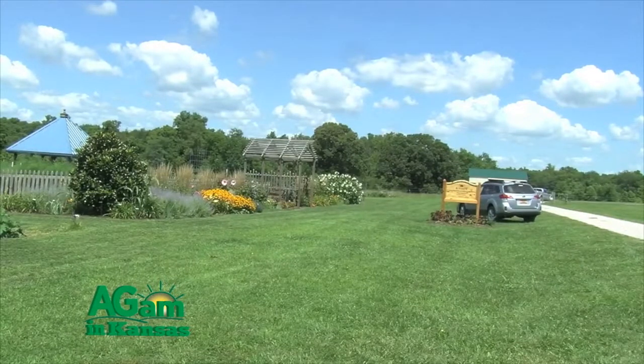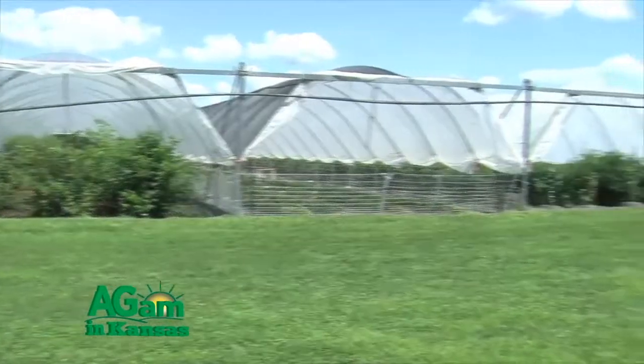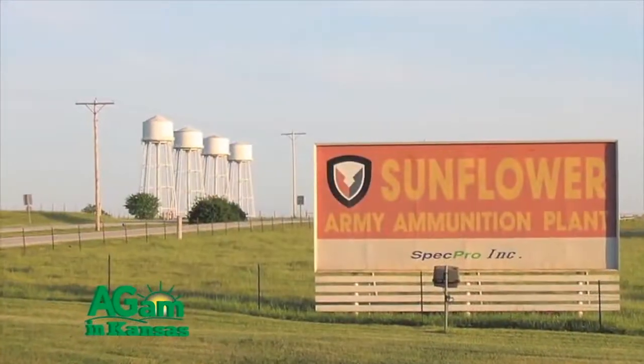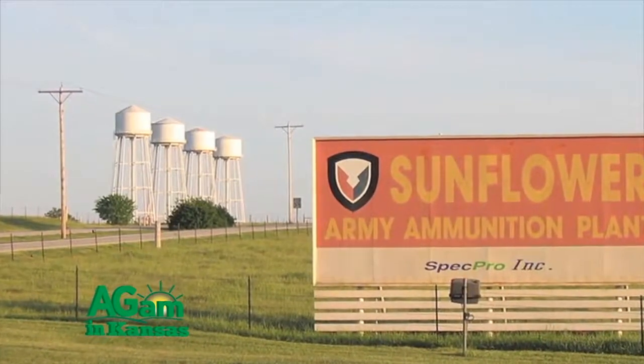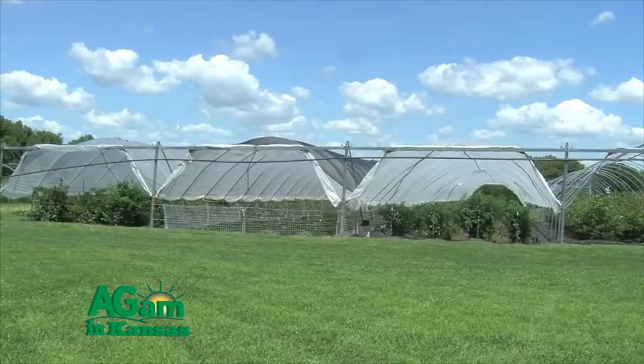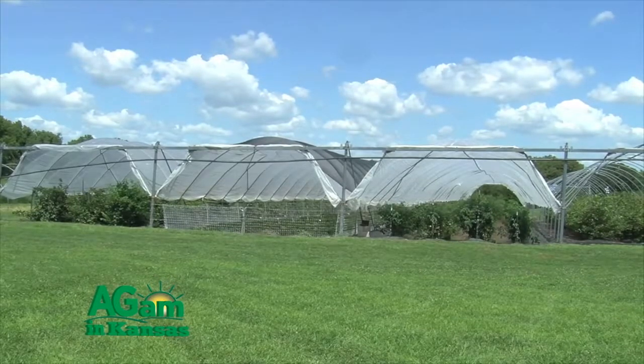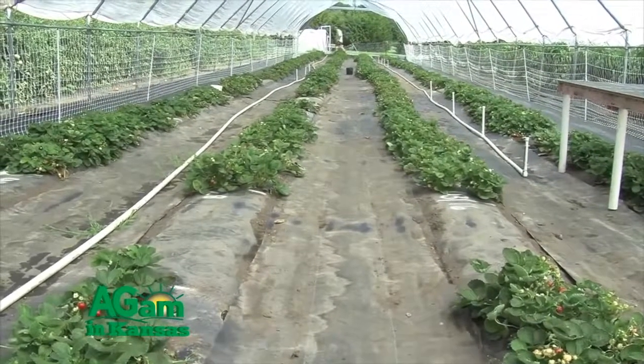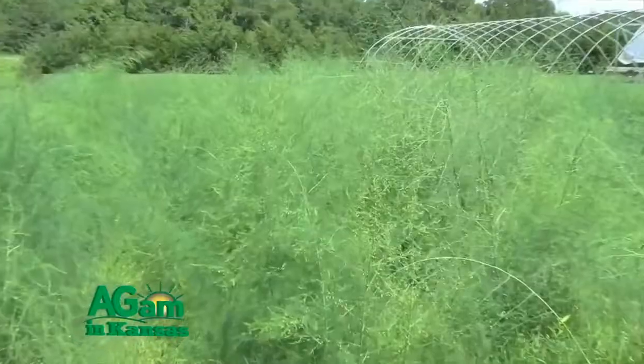This center is a little bit different than most of the big experiment stations around the state. It was first established in 1996, and the land was actually donated from the Army. We're on an old Army ammunition plant — this property was what they call the buffer zone, where they didn't want any debris landing on somebody's house. They owned the land but didn't build anything here. Long story short, they donated the land to K-State in about 1996, and we have about 342 acres.